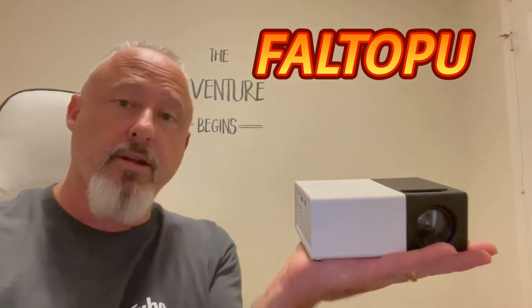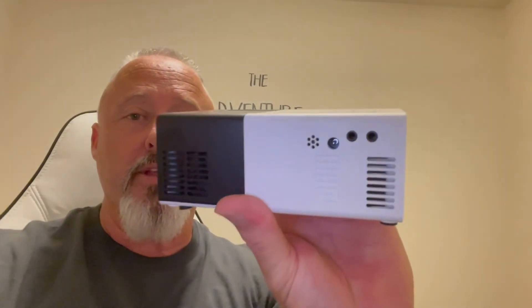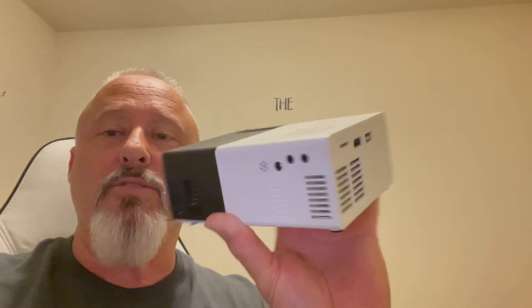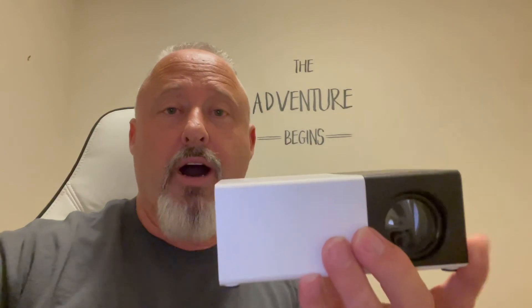The brand of this projector is called Faltopu. It fits in the palm of your hand — very compact and easy to take places. It has the built-in speaker with those little holes on the back, and it has a headphone jack where you can also run a line-out to an external speaker if the built-in isn't loud enough. It sounds pretty good though. It's only $59.99 on Amazon — a very cheap and inexpensive gift. I'll put a link to purchase it and also a link for the iPhone lightning-to-HDMI adapter. It comes with the HDMI cable and the audio-video cord included.